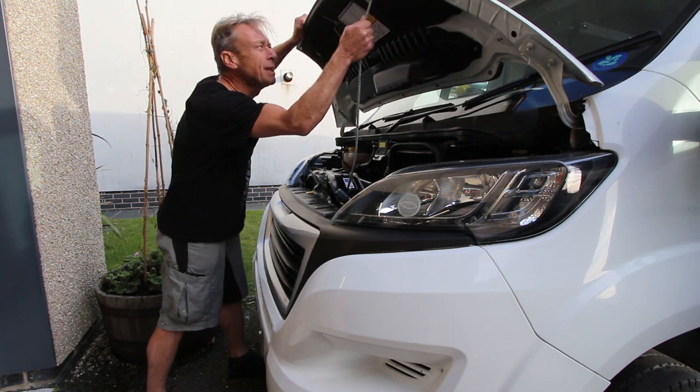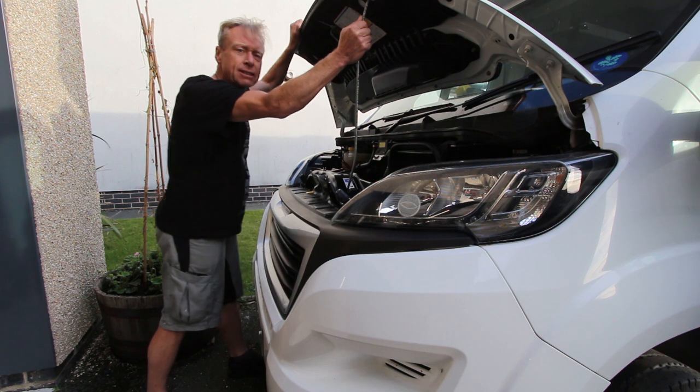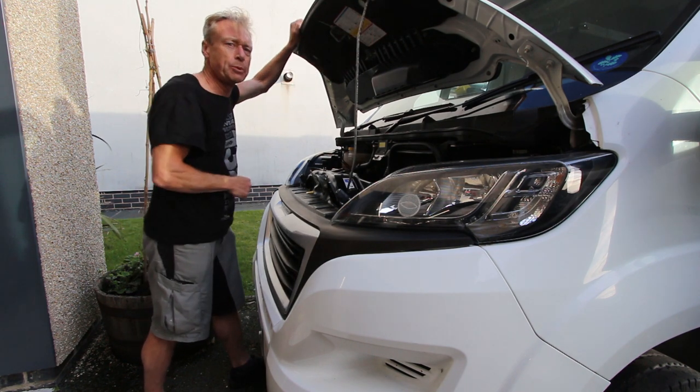The purpose of the air filter is to stop dust and debris getting inside the engine and causing damage. If you don't replace your air filter frequently enough, then the engine's going to suffer poor performance, get less economy, and probably your emissions will be more detrimental to the environment as well.